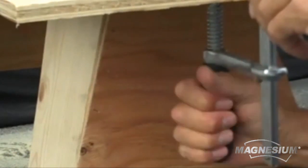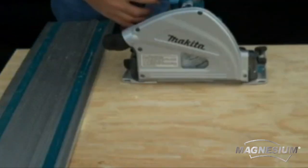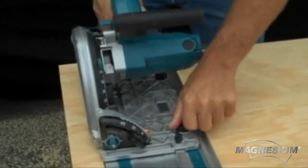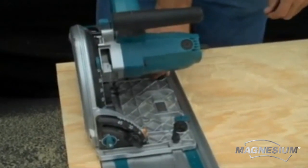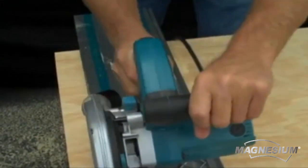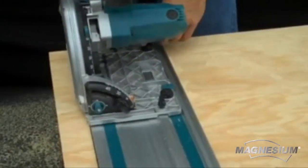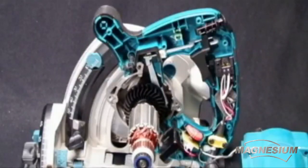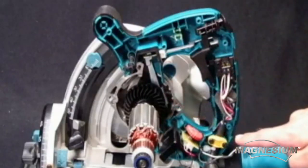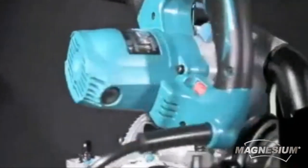Once the guide rail is positioned on the line of cut, place the SP6000J onto the track. Then remove any play by adjusting the cams at the front and rear of the saw's base. This will help create a precise and splinter-free cut. Makita has built the SP6000J — a circular saw with state-of-the-art electronic and mechanical features that will reinforce Makita's legacy of best-in-class engineering.